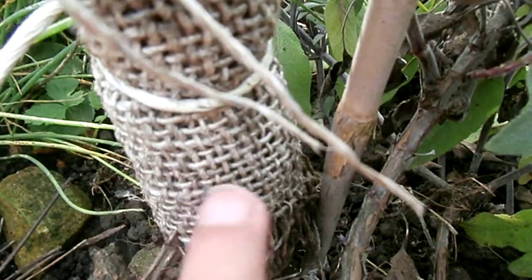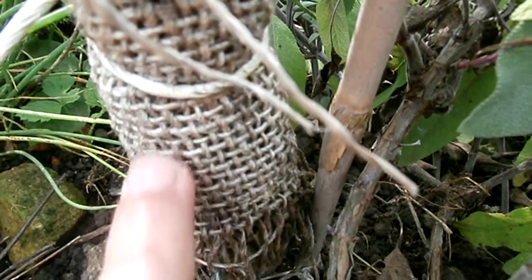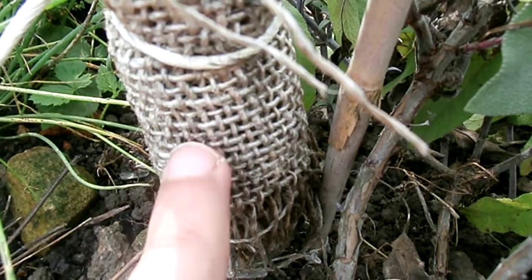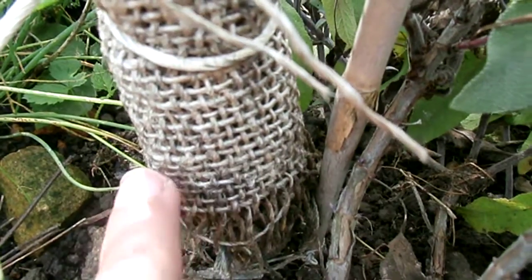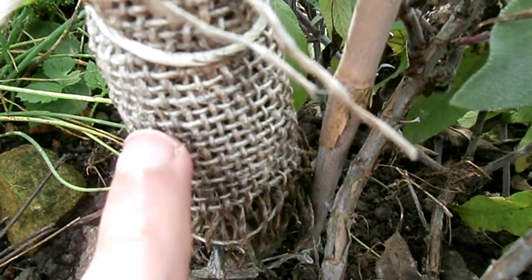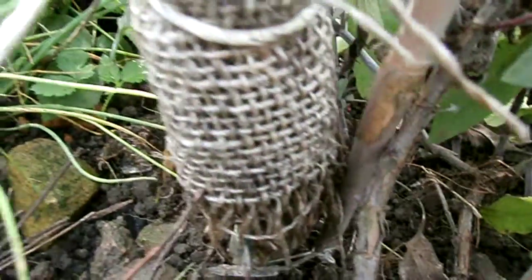It's not just pears and apples where you can get codling moth — there are other fruit trees that get it too. Sometimes even obscure trees can get it, especially if there was previously an apple tree in the area. The moth can move to a fruit tree you wouldn't normally associate with codling moth, so just be aware of that.